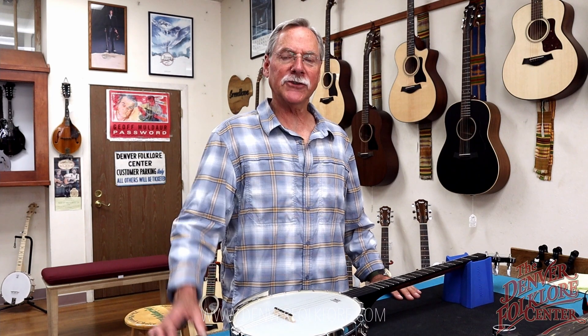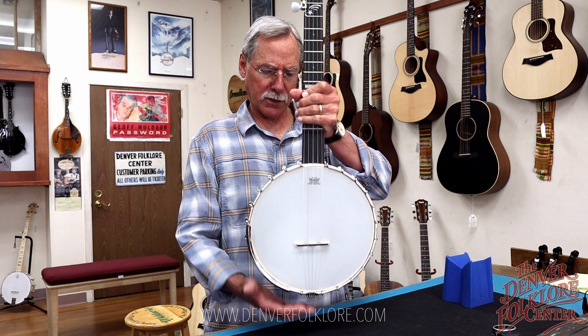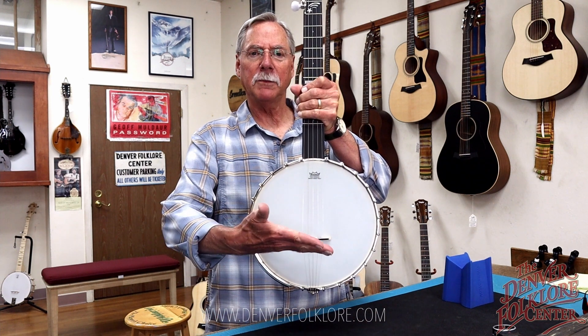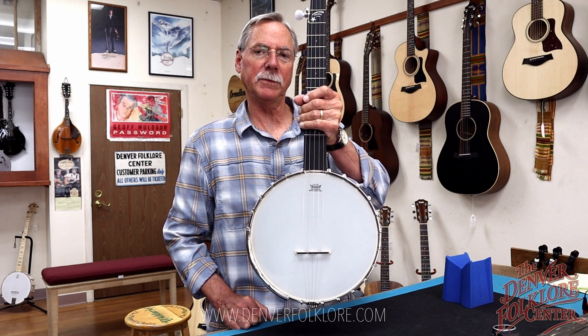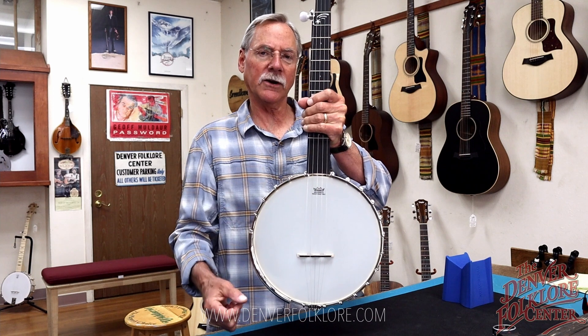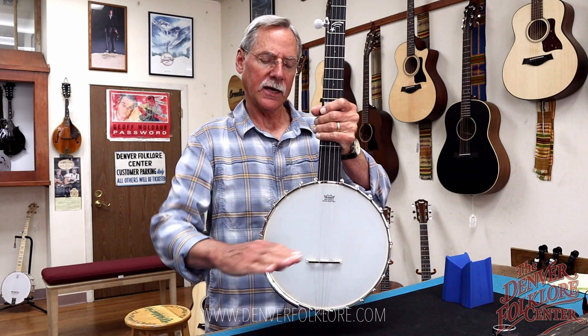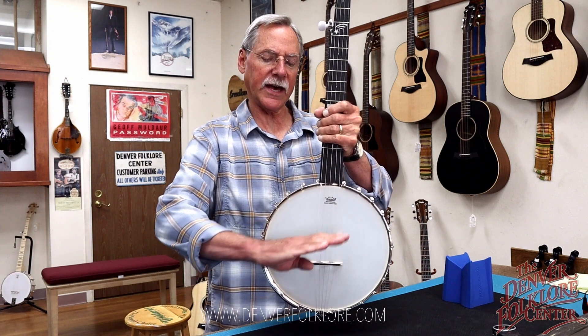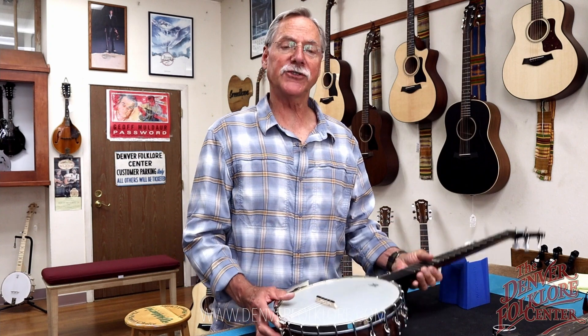Thanks so much for watching. That's how you set the bridge on your banjo. You'll notice the bridge is slightly angled — on the treble side it's a little shorter, and a little longer on the bass side. If the bridge is angled the wrong way, you'll want to go through the procedure again. I really appreciate you watching and I hope this was helpful — thanks.